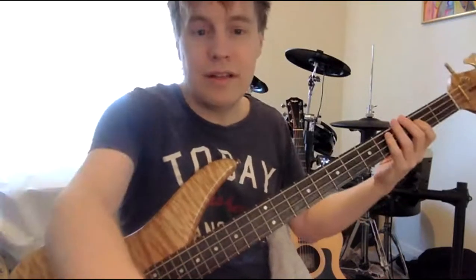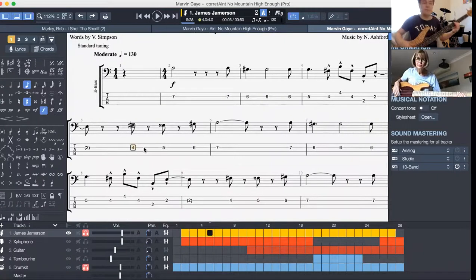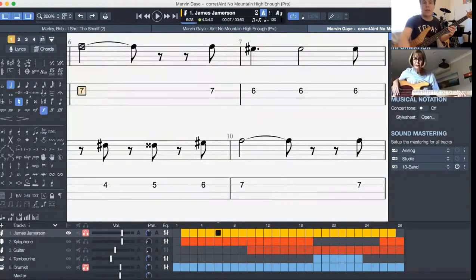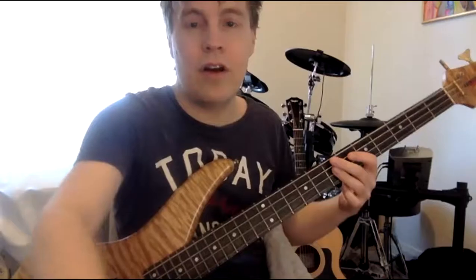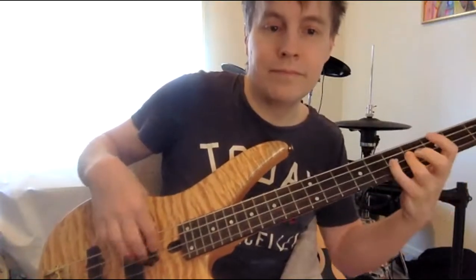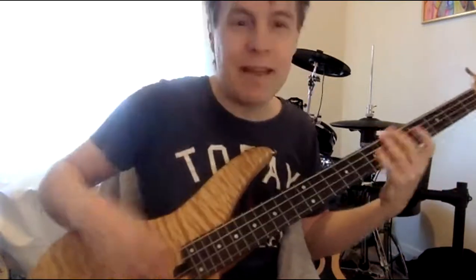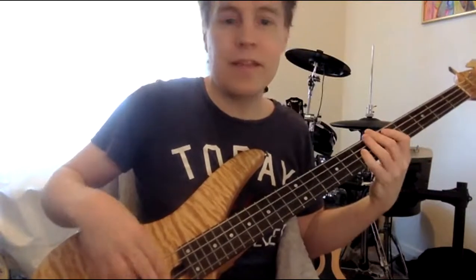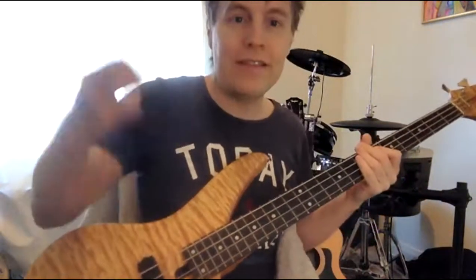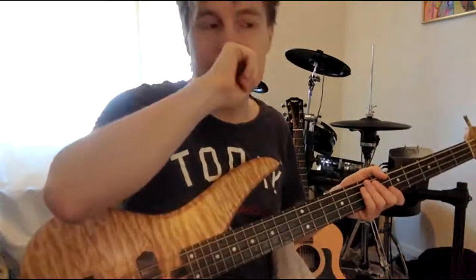The other thing to consider is this: when you're going — that fourth fret, fifth fret, sixth fret, seven — because they're kind of offbeat sort of things. You've got to go — I'm kind of doing a sort of a dummy hit in the middle, but I'm not actually being loud like that. I'm just going — there's a dummy hit to allow you to feel that beat, so you're sort of playing the dummy hits.